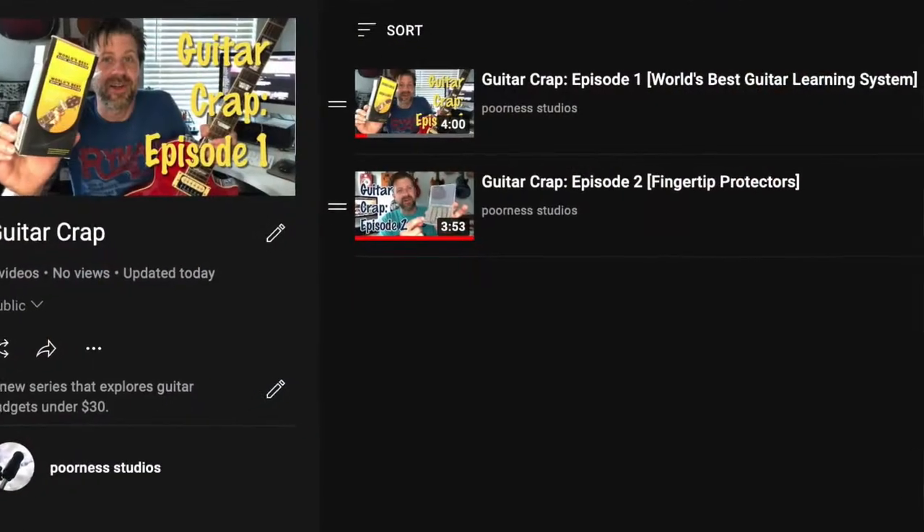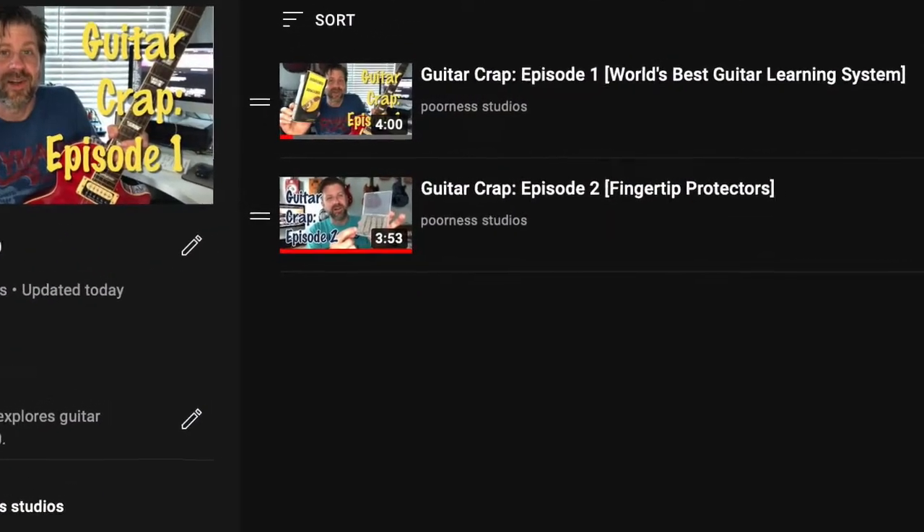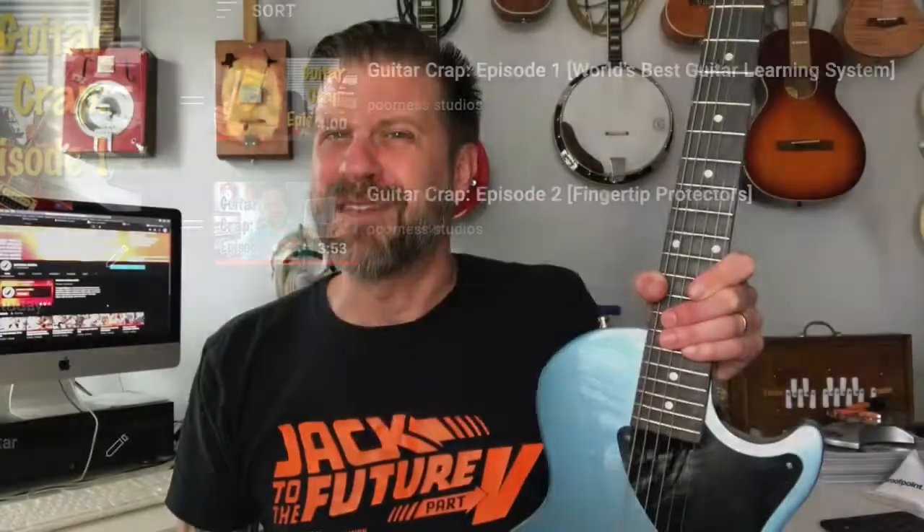Howdy folks and welcome back to another episode of Guitar Crap. This is episode 3 today, and if you've been watching these, you know this is a new series where I explore some of the thousands of guitar gadgets on the market, sticking to the $30 and under category. In the first couple episodes I tested gadgets I didn't like very much, but today's gadget I think I'm gonna really like — here it is, the thimble slide.